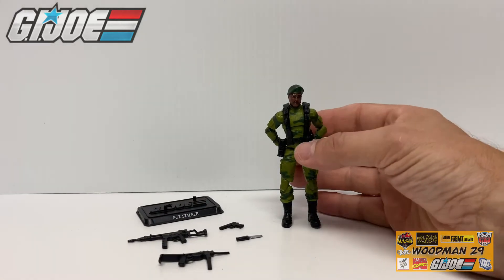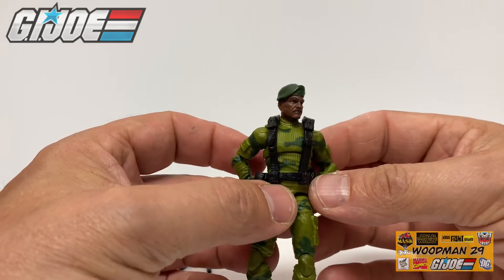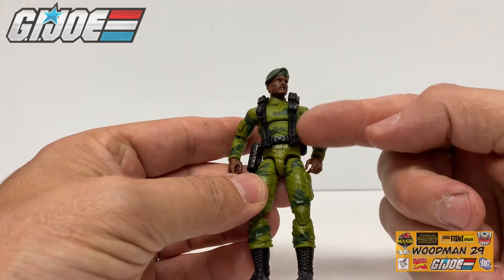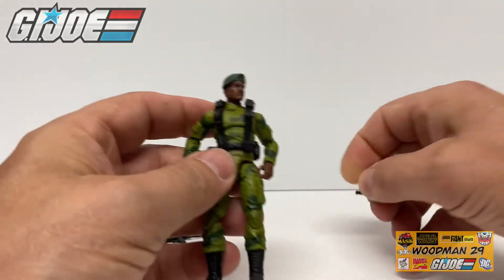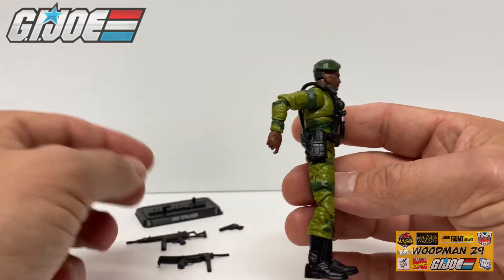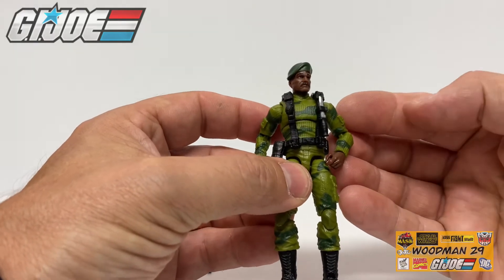And now for the star of the show, Stalker himself. Let's bring him into the camera and get a closer look. Right out of the gate I can tell you he looks absolutely fantastic. Look at the face sculpt — he looks a lot older and a lot more grizzled and battle worn. His uniform is fantastic. He's carrying over all his OG colors. I absolutely love the web gear, and this is kind of a callback to the original — on the front right here is a loop for the knife, and the original Stalker had a knife on his chest. On the side he actually has a holster. Let's see if the pistol fits — yep, fits in there nice and snug. I just noticed the grenade on the right side of the web gear which is a callback to the original.